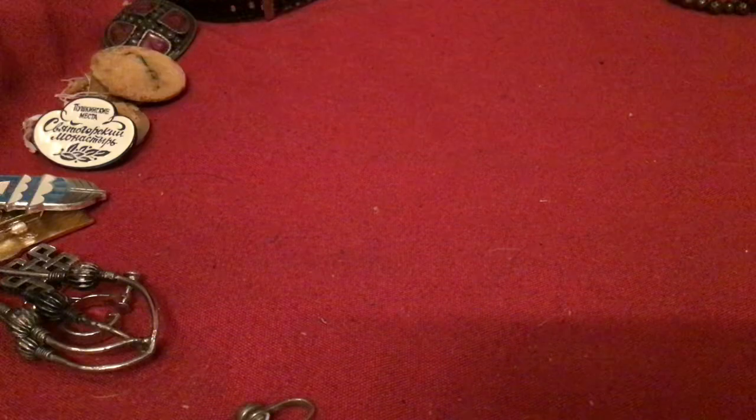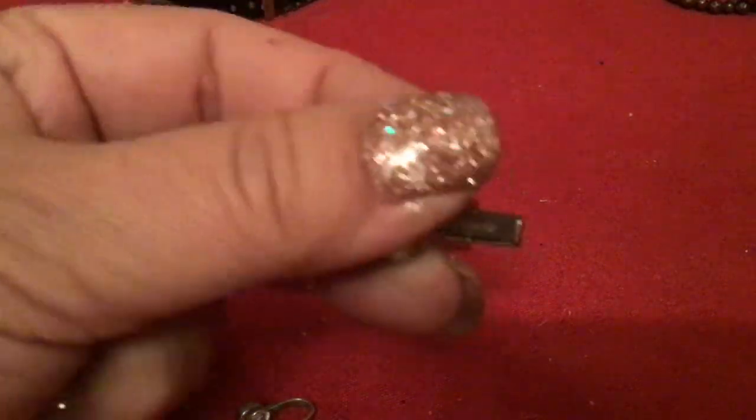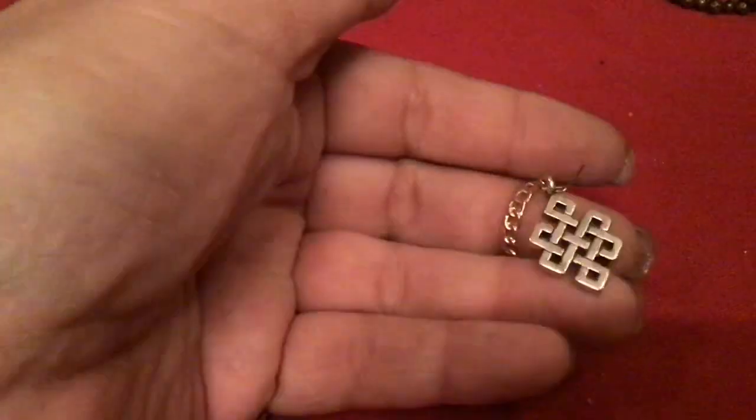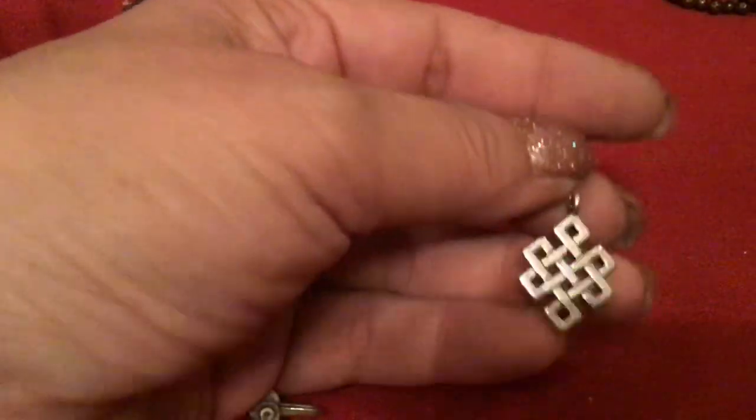Pioneer. The cufflink says Pioneer. I keep dropping little beads — the beads will go in the other jar. And this is a pretty pendant — a Celtic knot. I've got to research that one too; they mean something, I think.